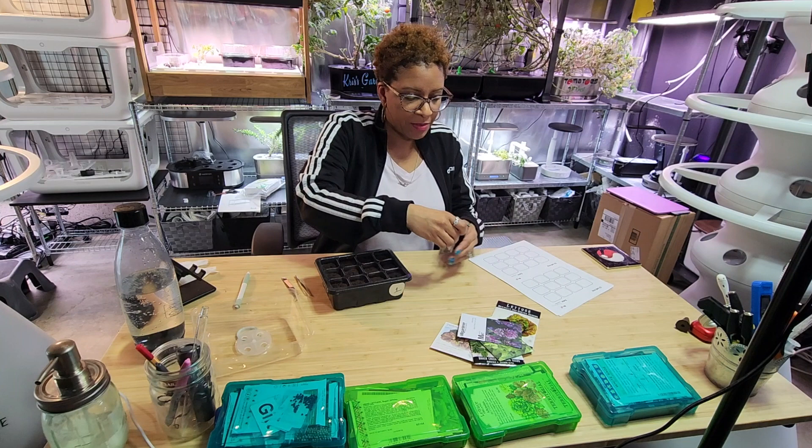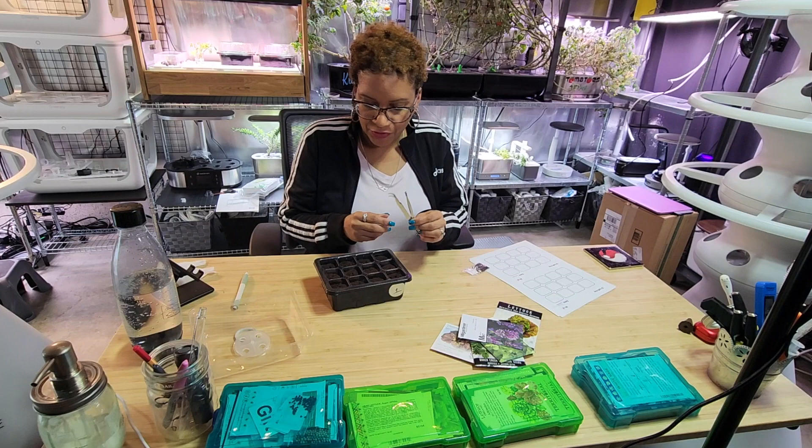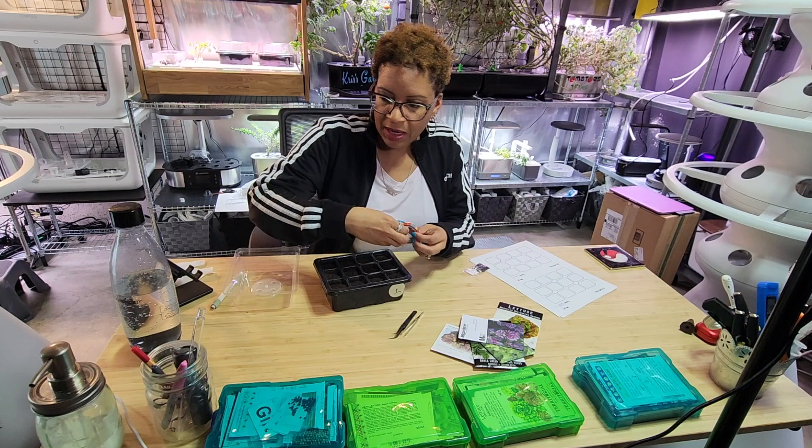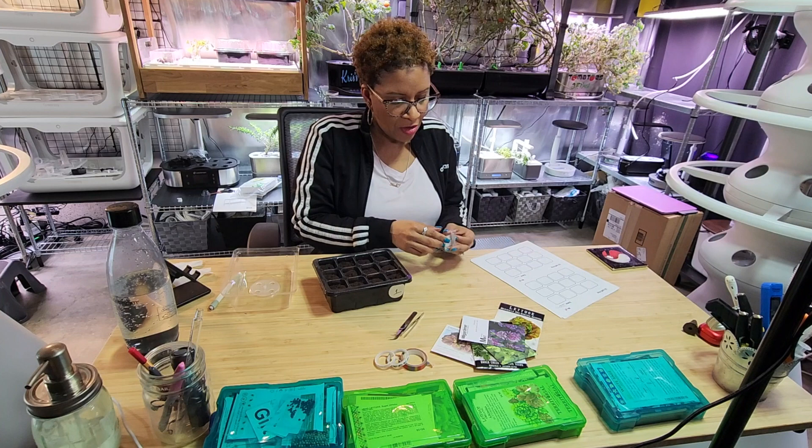Some other useful tools to have are tweezers - lots of seed kits come with tweezers, so I now keep a few different pairs just for this. And this is washi tape - I have a few different ones from Happy Planner or the dollar store. You'll see why I have these in a moment.